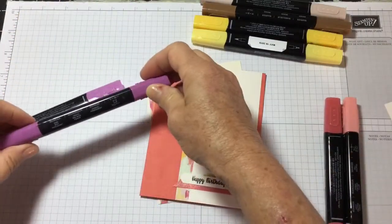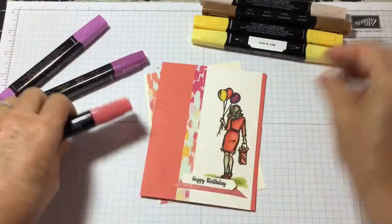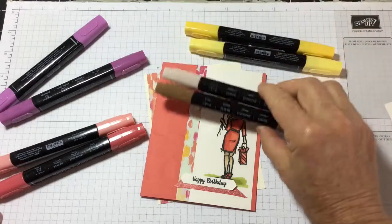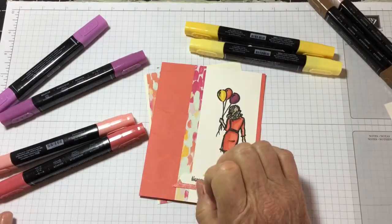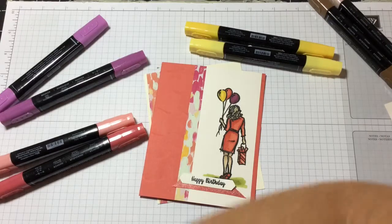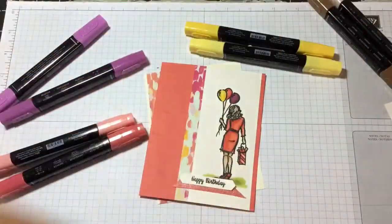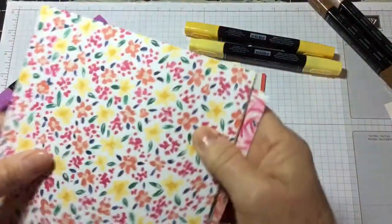Now let's talk about the colors. This is Rich Razzleberry dark and light. This is Calypso Coral light and dark. These are all blends pens. Daffodil Delight light and dark, and then you'll need the skin tone blends — Ivory and Bronze — and a strip of designer series paper. The designer series paper is called Garden Impressions; it comes six by six with 48 sheets, located on page 191 of our catalog. Shimmer White is on page 192 of the annual catalog.